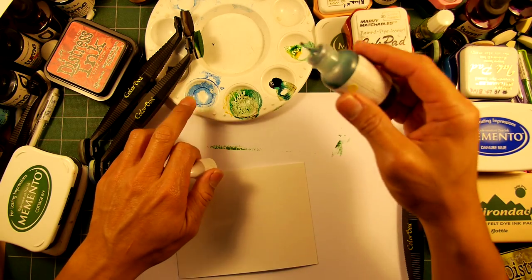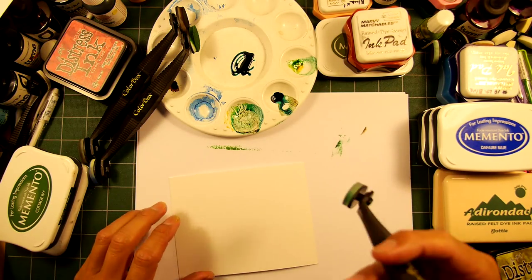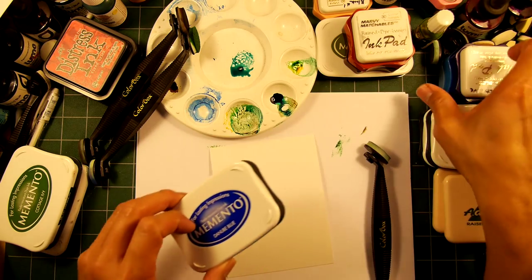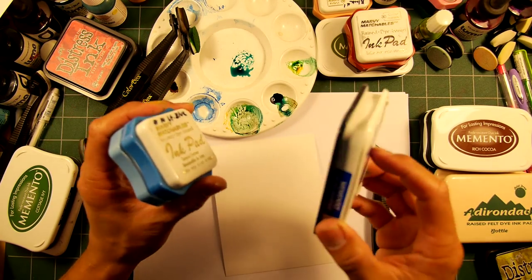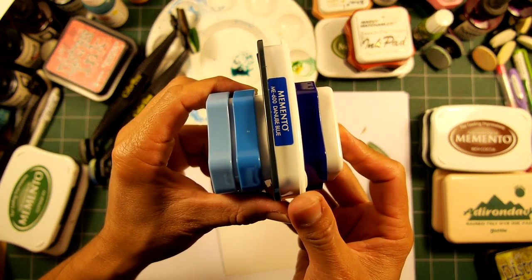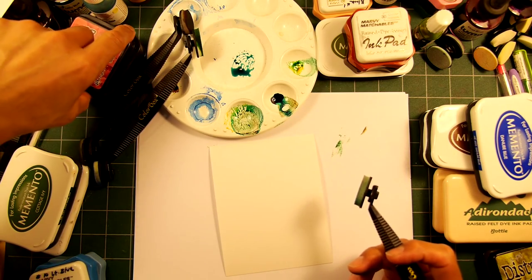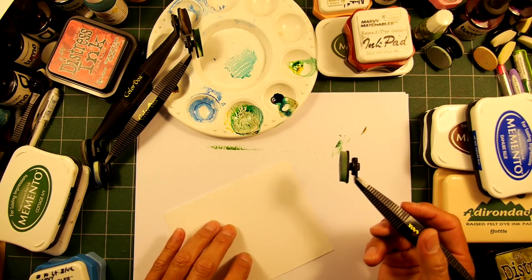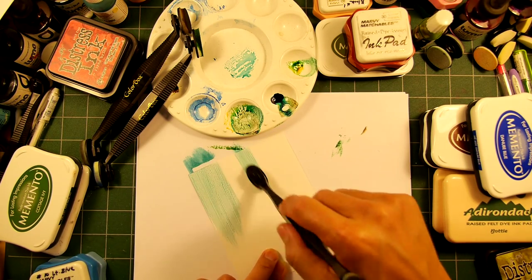Let's go to just a couple of other color schemes really fast. Let's do a bluish color scheme — the ocean aqua color scheme — and then we'll go into some transitions. Light, medium, dark. Let's say we don't have this one — let's use the Memento Dark Blue. It looks to be a similar value if the color coding is accurate — this might be a little bit darker. Starting off with the very lightest tone again — in other words, what I'm doing is a base coat, the base of all the other colors to come. Let's say I'm doing some kind of sky.